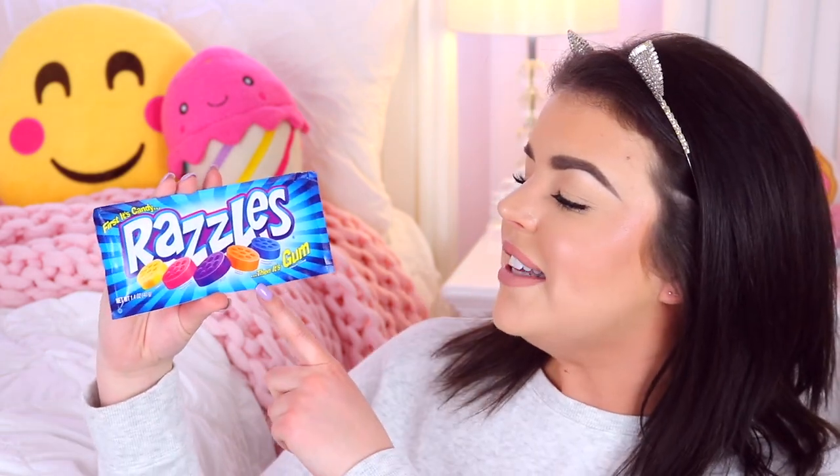Next I've got some more candy — these are Razzles, and it says 'first it's candy, then it's gum.' So I'm guessing once you start chewing it, it turns into gum. These were a bit tricky to open, but let's give them a go. Oh my gosh, it totally turned into gum! It started off like a normal lolly but then once you chewed it, it turned into gum. That's pretty cool.